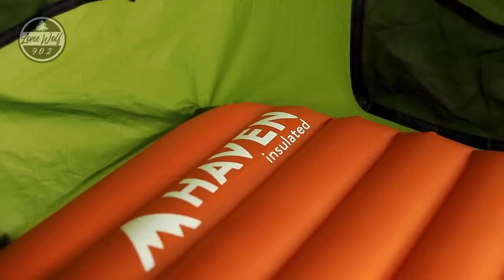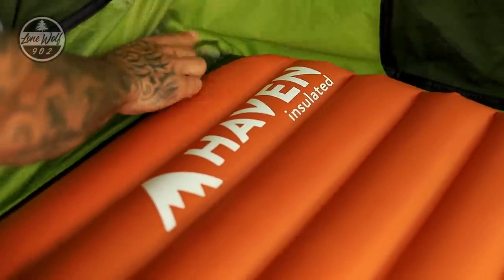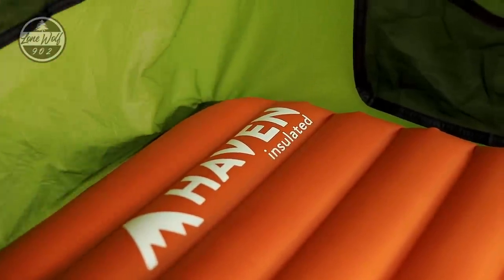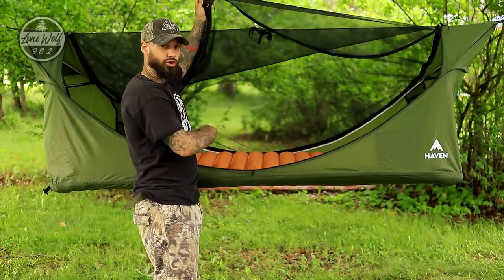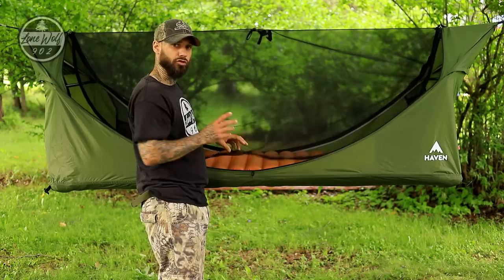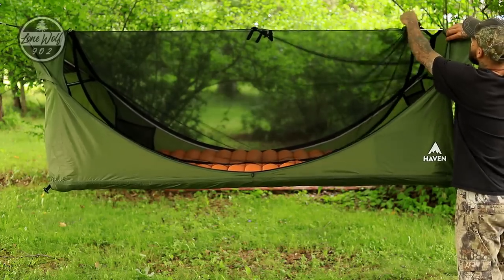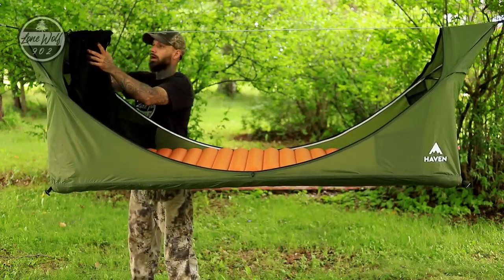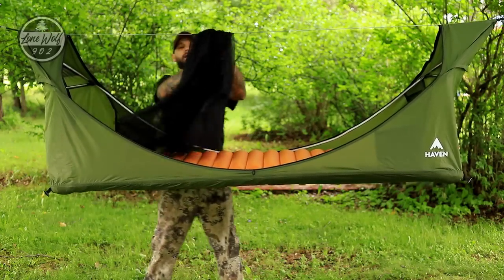Now that the Haven pad is fully inflated — every corner has a green stitched loop, and the pad slides underneath these to hold it totally secure inside the hammock. Looking at the outside, it has a very large U-shaped door that exists on both sides of the hammock and is totally removable. To remove the bug net, come down to one end, remove the snap, undo the zipper, and follow it all the way down — it comes 100% off.